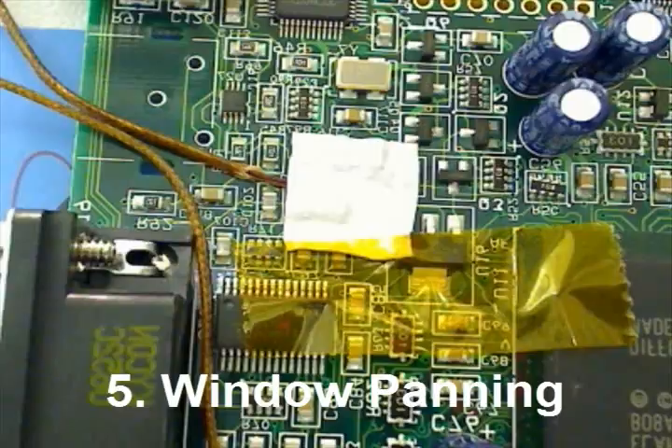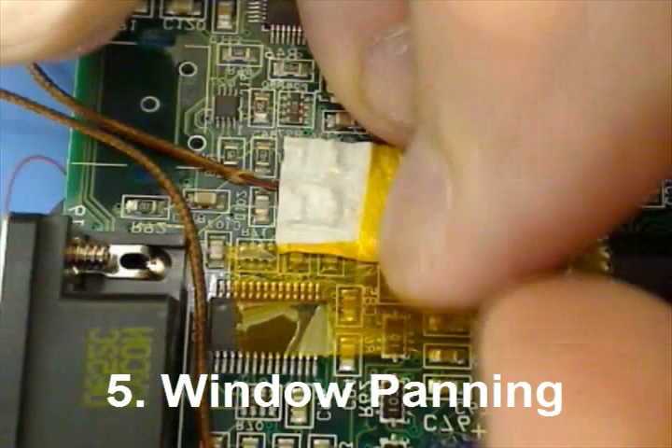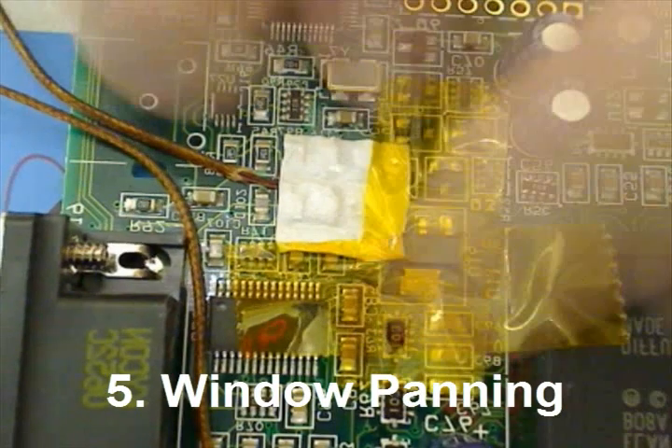Here is a popular method of window painting. Notice you are not covering the actual thermocouple bead. Doing so will distort your thermal readings.